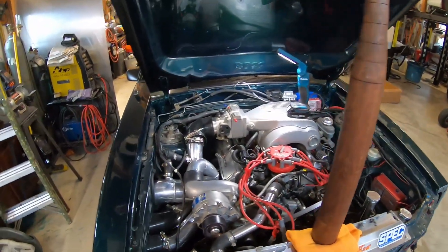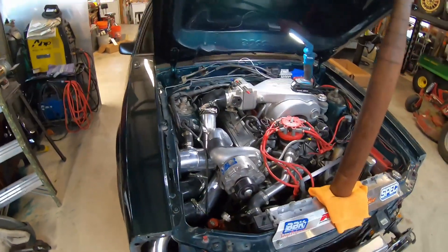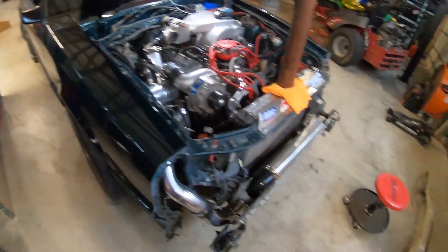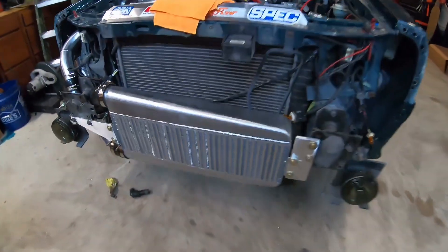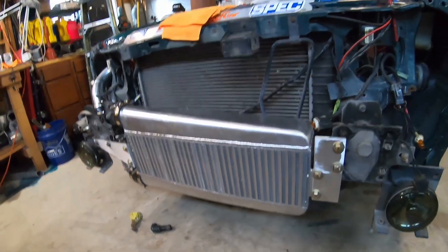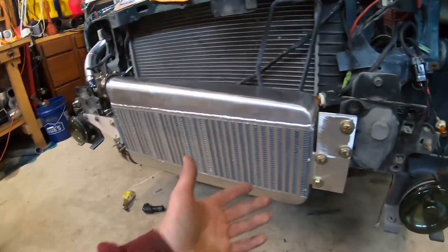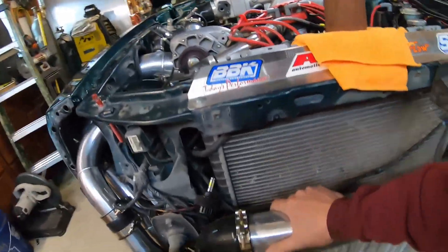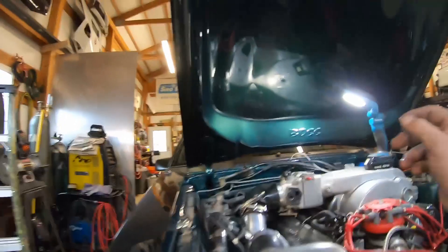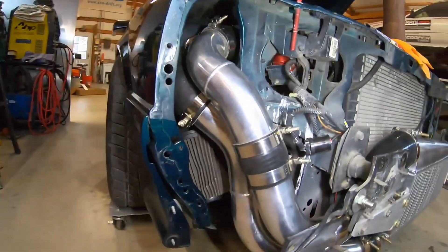Alright guys, before I get too ahead of myself — I was getting ready to pull the intake off and get started on the catch can, but I wanted to show you guys this intercooler and how everything's routed. It was a pretty big mess and pretty difficult to get to all of it. The CX Racing intercooler is actually pretty nice — got it all mounted up, all square.